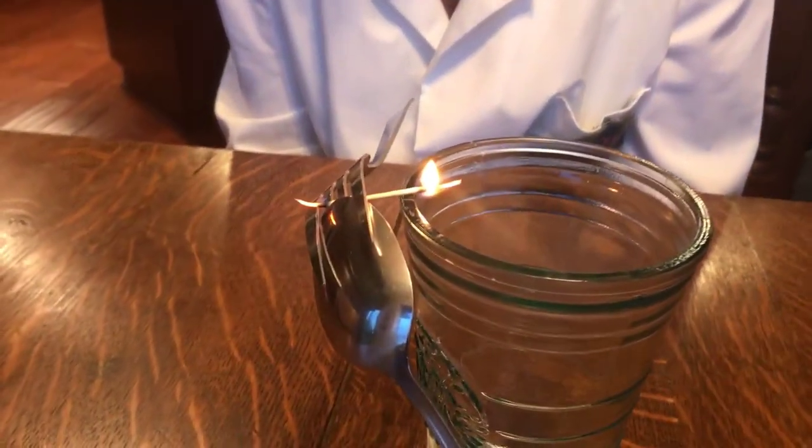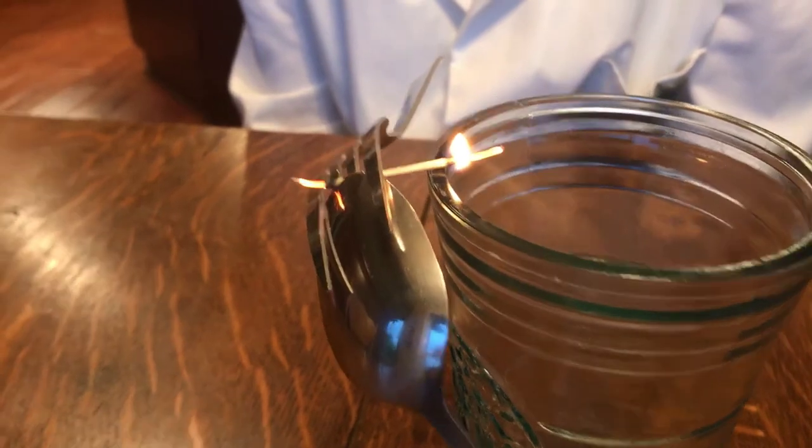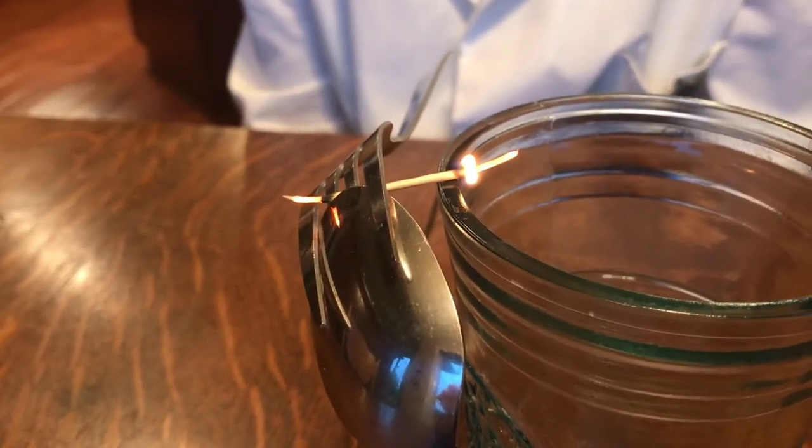We know that fire needs three things. It runs out of heat to burn. When the fire reaches the fork and the glass, it runs out of heat and it stops burning.